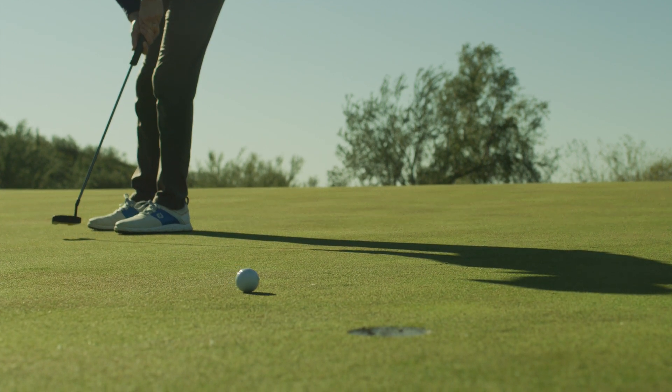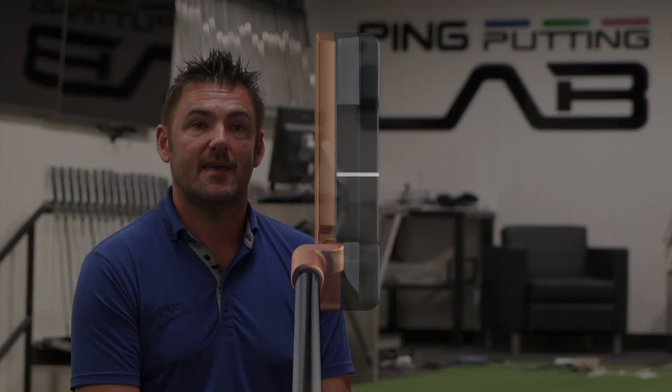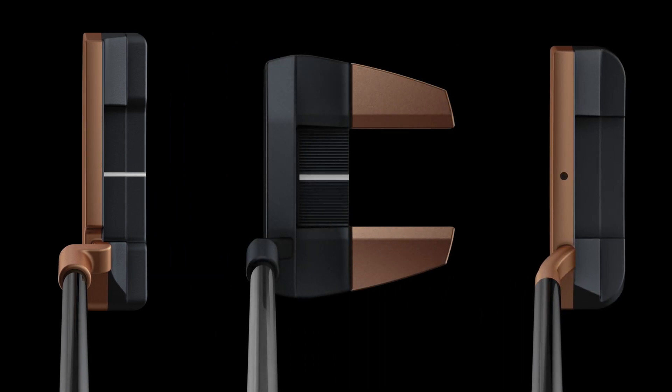More consistent in their alignment and help them putt better. We really feel through testing that having the two colors — having the black and the copper color — gives more contrast and gives the player a better ability to pick their line.